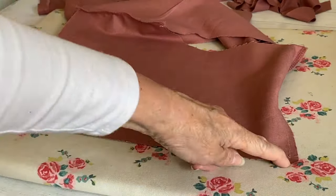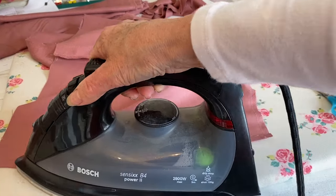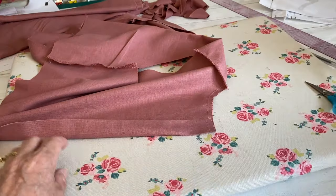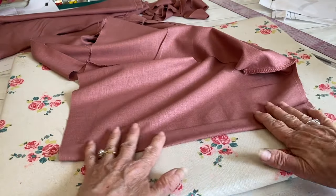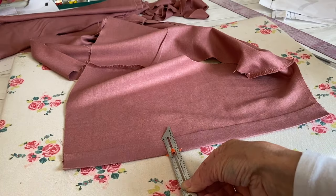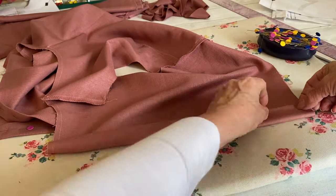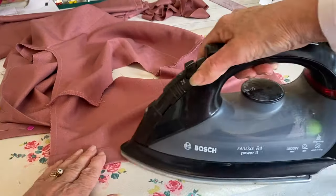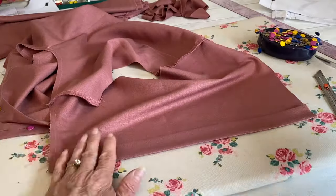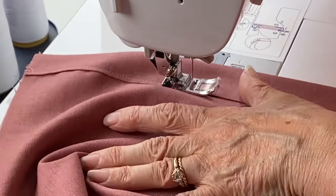Now we work on the button placket on the back, working between the notches. Fold in one centimeter at the first two notches and press, then fold again at the next notch. Line up the notch on the other side — your placket should be three centimeters in width, so double check that, then press and pin in place. Repeat on the other side. If you're using a finer material, you can interface between those two fold points. Then run two rows of topstitching along the edge of the placket.